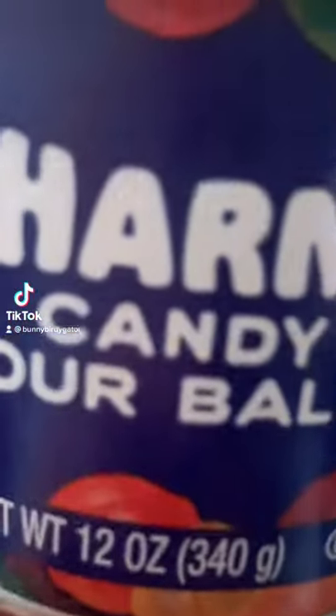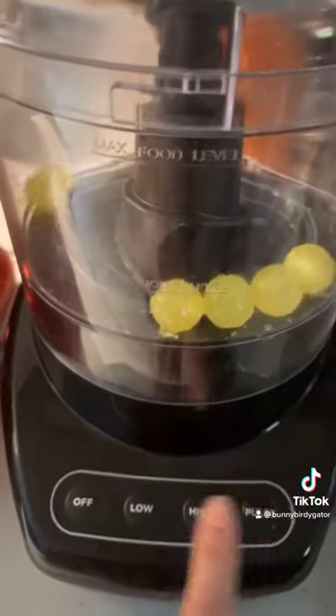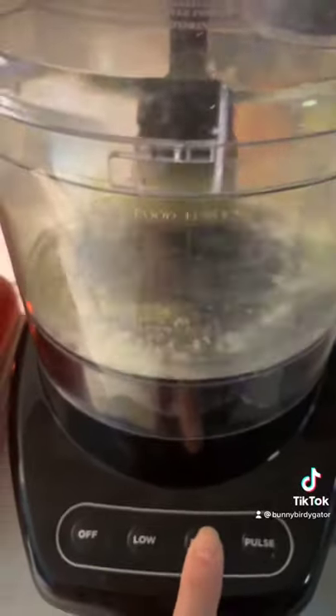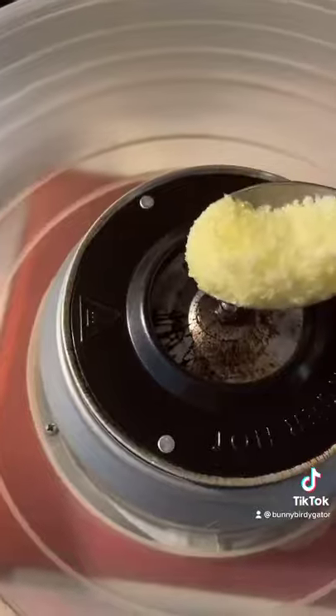I think I found my favorite candy for making cotton candy. I know I'm a beginner, but these Charms sour balls — I mashed them up in the blender. Pulsing wasn't enough; I had to put it on high. Oh my gosh, it made a nice fine lemony powder.